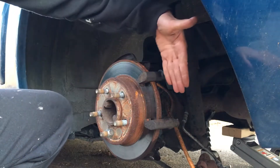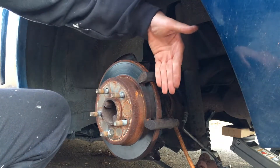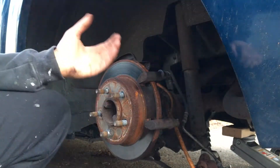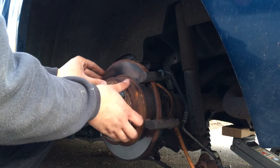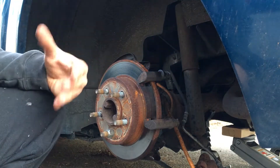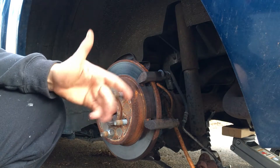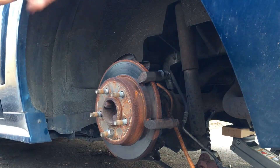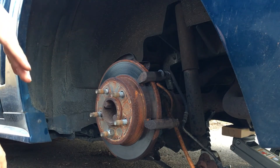What happened is only one of these two pads — the one on the piston side — tries to push, and the other one cannot because the caliper can't go back. So you've got the whole rotor free because you're only applying pressure from one side. That's not going to be enough, and it's going to cost some money. Whoever did this brake job before did not remove and grease these pins.